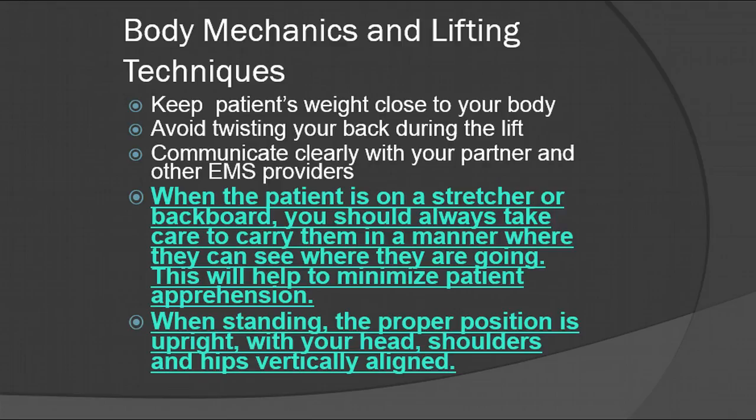Communication is very important — communicate with everybody that's on scene. When the patient is on a stretcher or backboard, you should always take care to carry them in a manner where they can see where they're going. This will help to minimize patient apprehension. For example, if you're in an elevator, make sure that you carry them so they can see the elevator door open and not the other way. It's very important for them to have a line of sight as to where they're going, so don't wheel them in anywhere backwards.